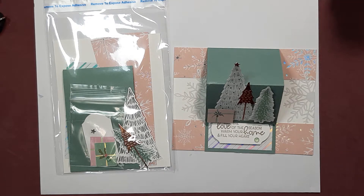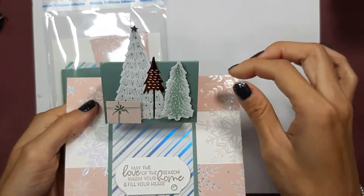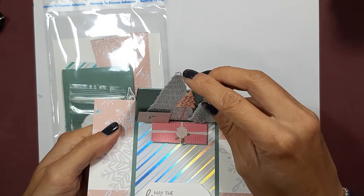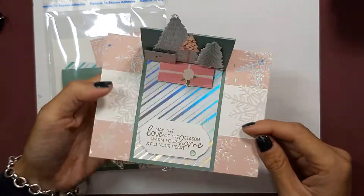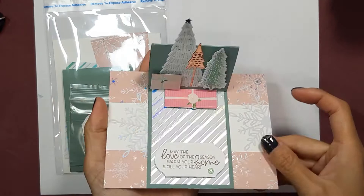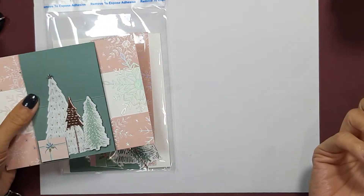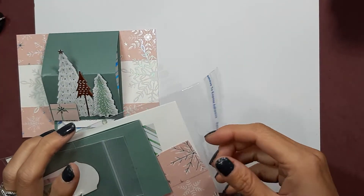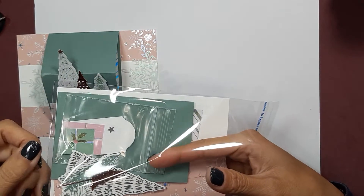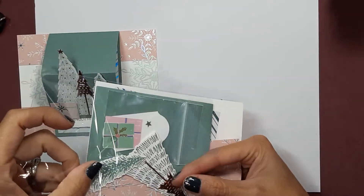Hi, it's Gloria Kramer from Oakville, Canada, and today we are going to be putting together this cute little easel card. This is what it looks like finished, and this is what it looks like when you send it in the mail. So let's get started — this is part of my Whimsical Trees online class.